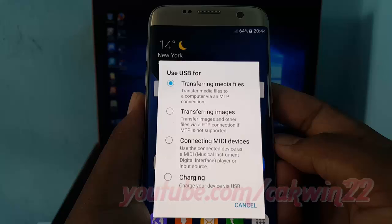Connecting MIDI devices: use the phone as a musical instrument digital interface player. Charging: just charge the battery.